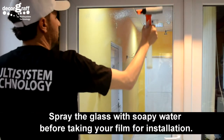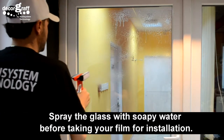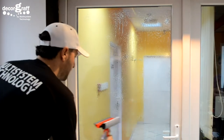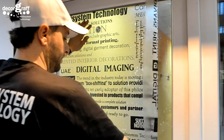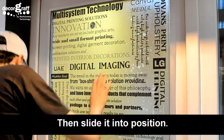Spray the glass with soapy water before taking your film for installation. Install your film on the glass and allow it to flow, then slide it into position.